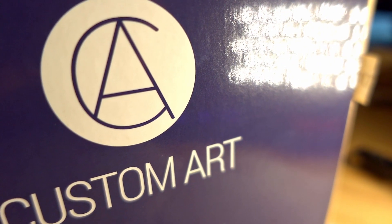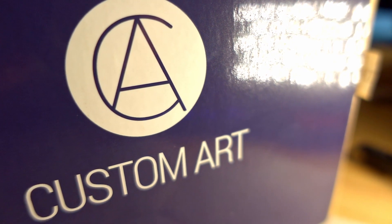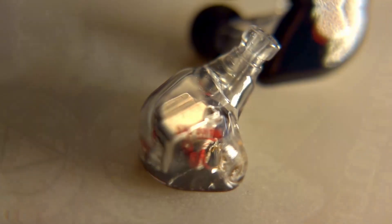Because this review isn't a battle, I haven't structured it in a specific order — I'm just going to get to each IEM as I happened to pick it up during my listening tests. That means we're starting with the Custom Art Fib 3x3, which retails for around 700 US dollars. The pricing is in euros because they're a Polish company, so depending on the exchange rate it'll be a little more or less than $700.